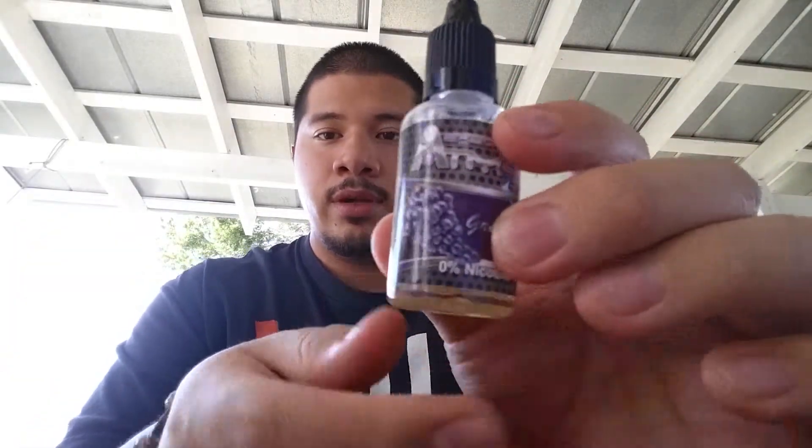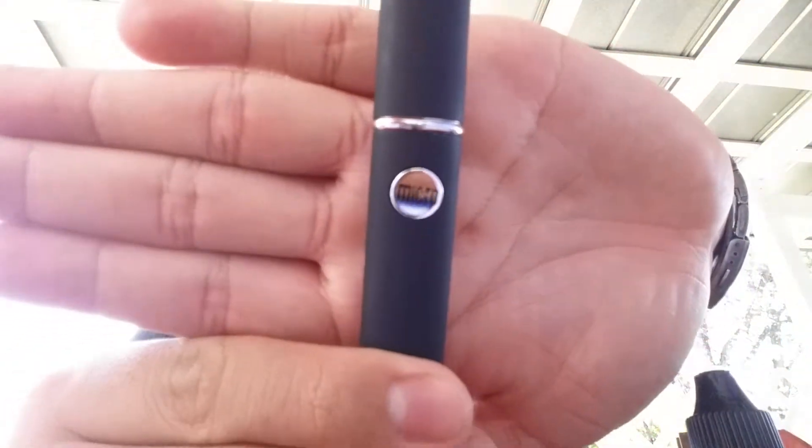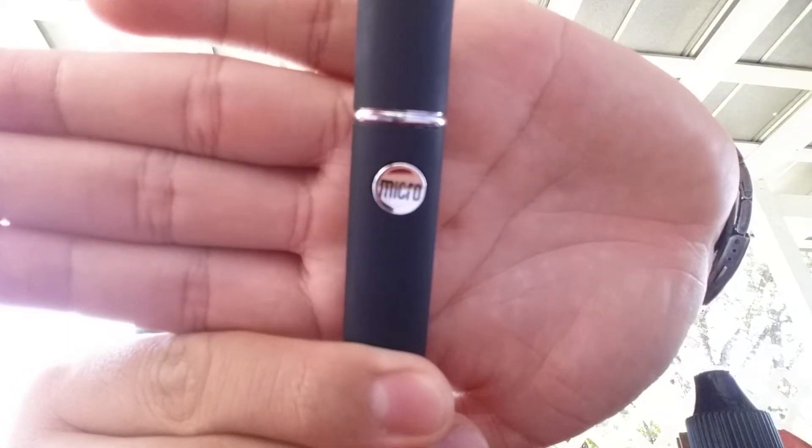That's the bottle. It's not that it vapes bad, because it produces some pretty big clouds. I'm vaping today on this Micro G — you can see the Micro G logo on the button right there. It's pretty good, the Micro G, not the Atmos grape — that stuff is bad. I have another review on the Micro G; I'll leave the link in the description. But this device does produce some pretty big clouds.